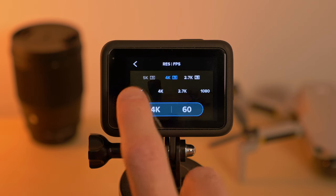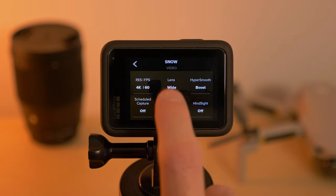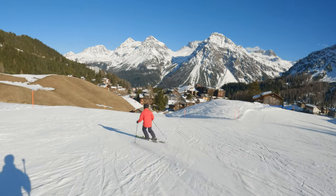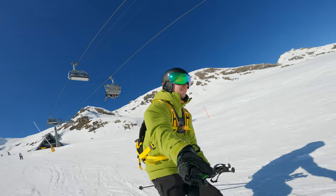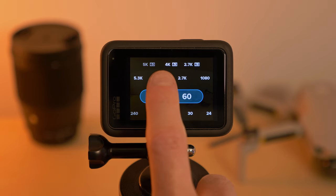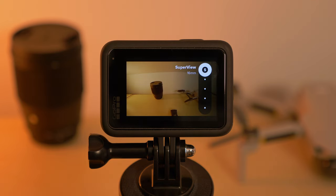In terms of resolution I am always shooting at 4K 60fps, either in 4x3 if the wide lens is going to be wide enough — for instance if I'm filming the landscape or filming somebody else in front of me, the wide field of view suffices. However, if I am filming myself with a selfie stick or trying to film a POV shot, I stick to 4K 60 at a 16x9 aspect ratio, which allows me to use the Superview much wider field of view.